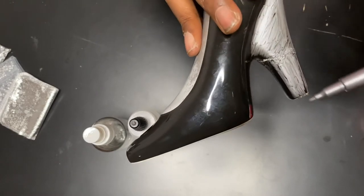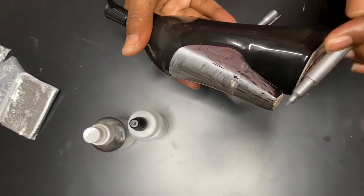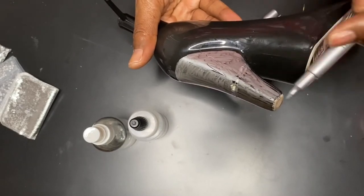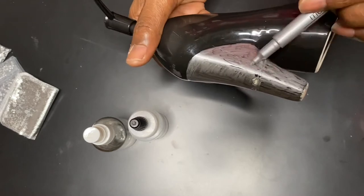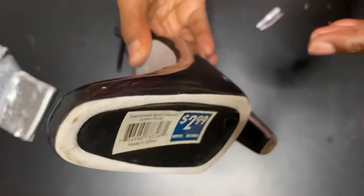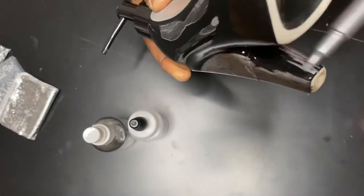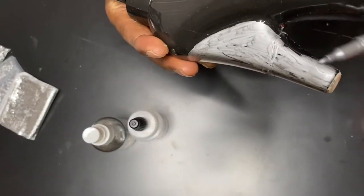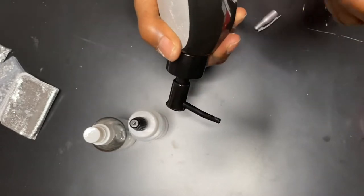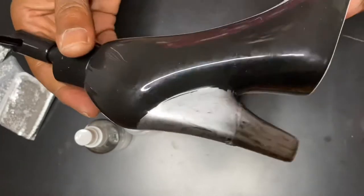I'm just covering the two side surfaces and the back surface because this is not being used as a soap dispenser anymore — it's decorative only. I wanted to cover up the blemish where the crack is, and of course you can still see it. But yeah guys, that's all this is — just a little small project.